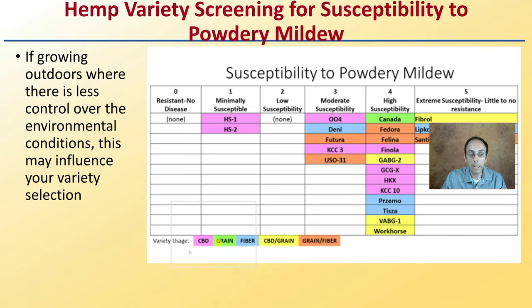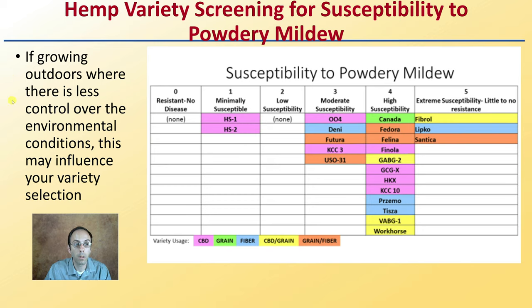Now when looking at hemp particularly, if growing outdoors where there is less control over environmental conditions, this may influence the variety you select. Some varieties are minimally susceptible, some are extremely susceptible to powdery mildew. We see a couple listed here — their usage for CBD, grain, or fiber — and their susceptibility to powdery mildew. It's great to see these studies because it may influence what variety you choose, depending on the powdery mildew pressure you're dealing with.